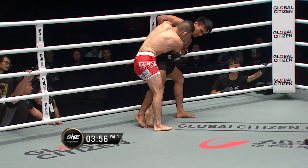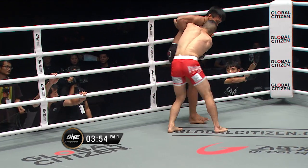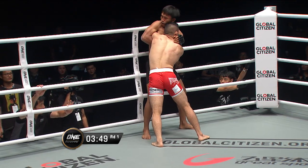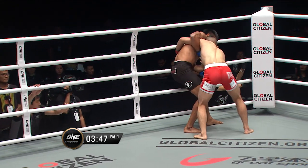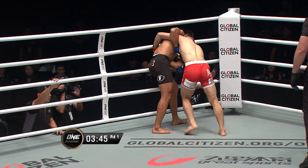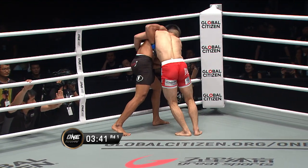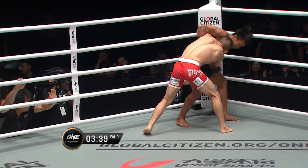Doubles up a jab, does Kamakubo. Overhook on that left arm from Tsunoto. Looping right hand to the side of the head there from Kamakubo. Foot stomp again, now switches to both feet. It's not the prettiest of martial arts techniques, but it can be effective.